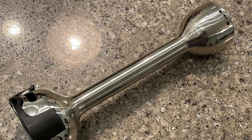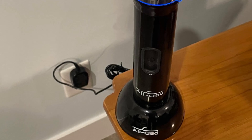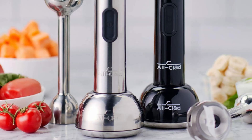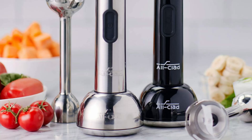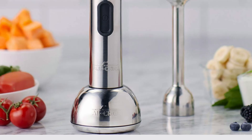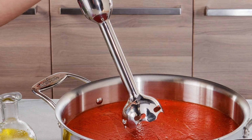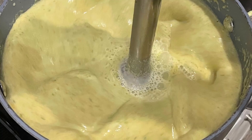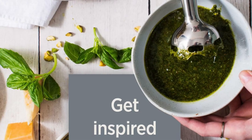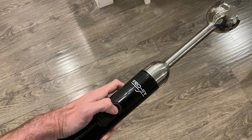The All-Clad cordless rechargeable stainless steel immersion multifunctional hand blender is a premium choice for those seeking a high-performance blender with the added convenience of cordless operation. Its powerful motor, variable speed settings, and deep pot capability make it a versatile tool for various culinary tasks. While it may have limitations in terms of runtime and compatibility with certain cookware, its overall design and performance offer significant advantages for the modern kitchen. Whether you're blending soups, mixing drinks, or whipping up creamy sauces, this hand blender delivers exceptional results. If you value both style and functionality, the All-Clad immersion blender is a worthy investment.